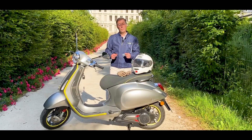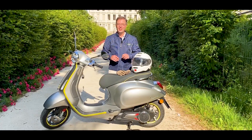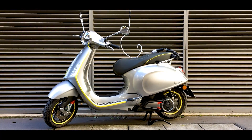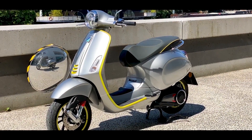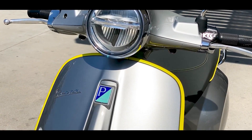Bonjour et bienvenue pour un nouvel essai sur le repère des motards. Un scooter, vous allez me dire, et en plus c'est un scooter électrique — on bat tous les records. Il va falloir s'y faire pour la ville. On est en train d'arriver vers une période où l'électrique va être quasi obligatoire. Ma propre moto est interdite dans Paris, donc ça peut être exactement le type de mobilité urbaine vers lequel on va.